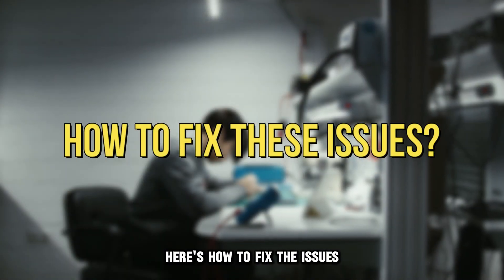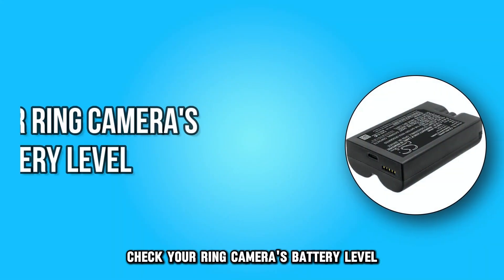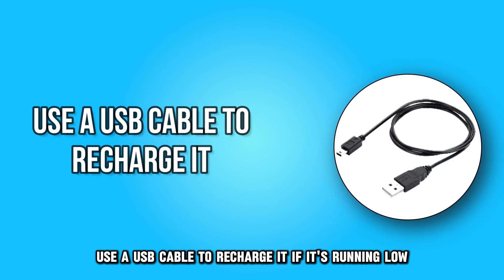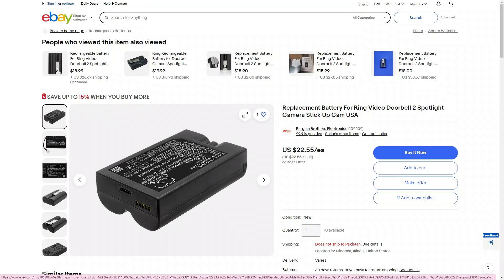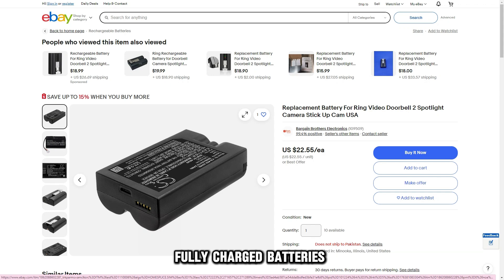Here's how to fix the issues. Replace the camera's batteries. Check your Ring camera's battery level and use a USB cable to recharge it if it's running low. If necessary, replace the batteries with brand new, fully charged batteries.